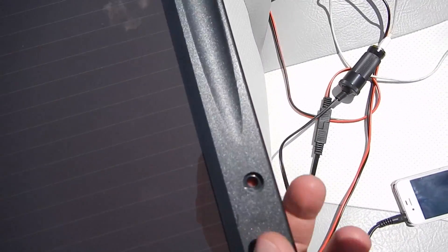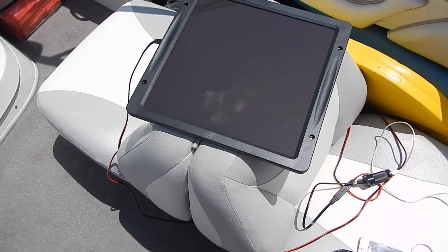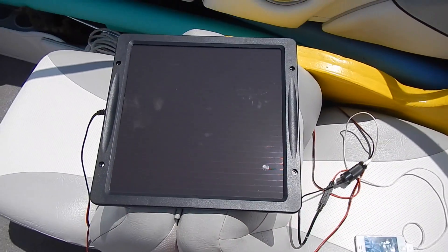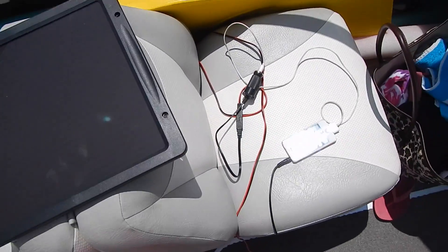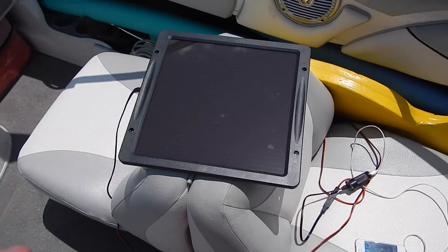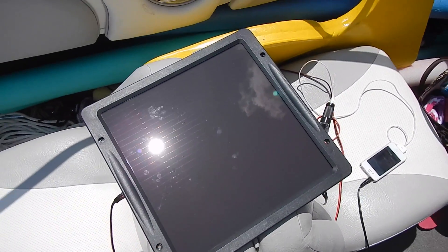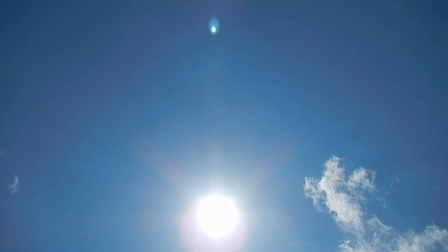It's got these four holes if you wanted to permanently or semi-permanently mount it, you could do that. Just a really versatile solar panel at a really good price. That's the coolest thing, because when you're out here anchored up and you don't want to drain your boat battery, you can use solar to harness the power of the sun.